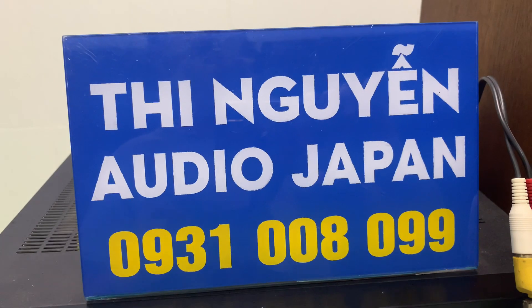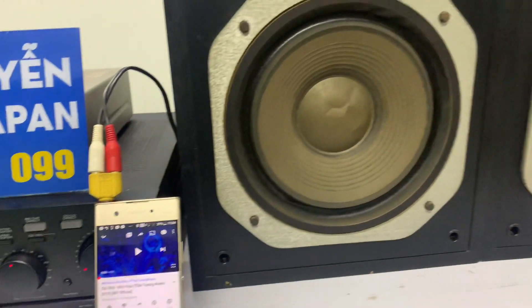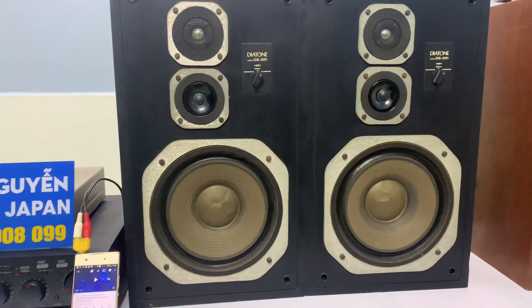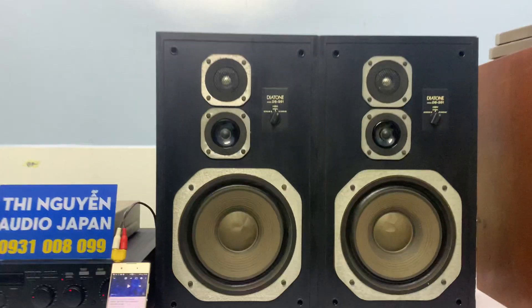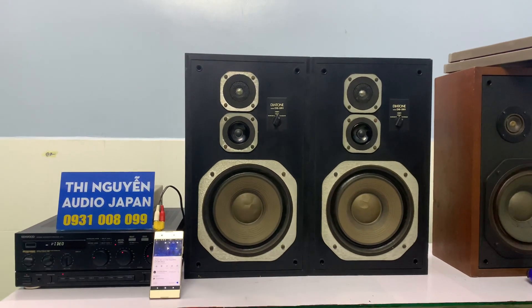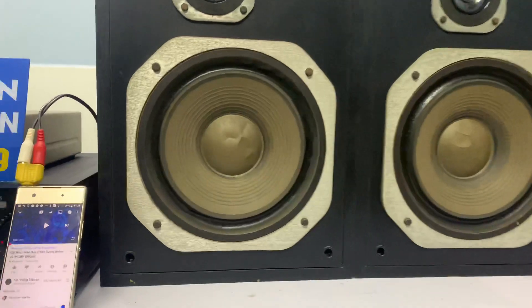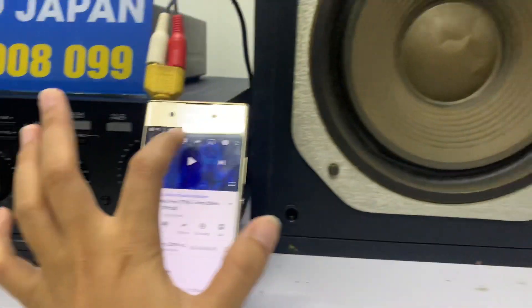Bây giờ mình sẽ test thêm 1 đoạn nhạc. Qua tiếng hát ca sĩ rồi em xin kết thúc clip này. Mua hàng vui lòng gọi 0931 008 099. Cặp loa này sử dụng tốt cho phòng 40-50m², amply thì từ 200W trở lên là đánh được cặp loa này. Hiện tại em đang dùng amply 175W.